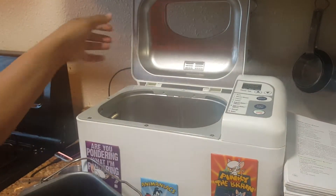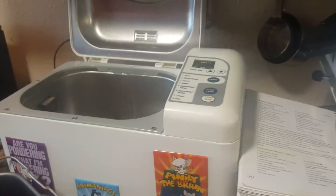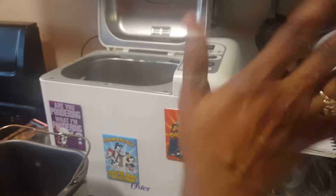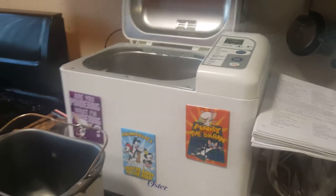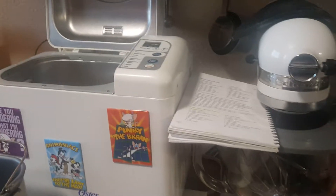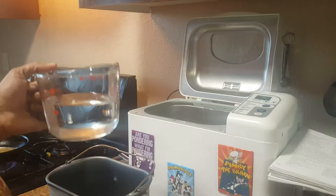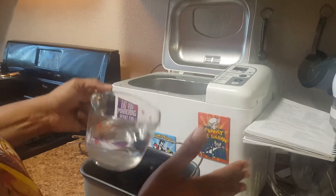Plug it in — the setting is already on three hours. I just follow the recipe, you can tweak it. So we have the ingredients in order as the recipe specifies: normally it's liquids first, then dry ingredients, and the last thing you add is your yeast.